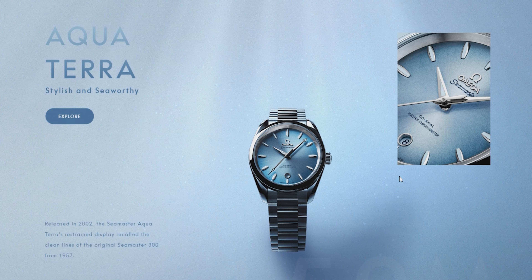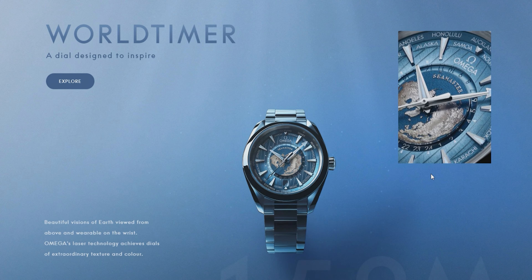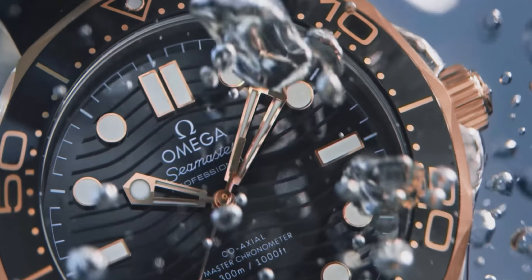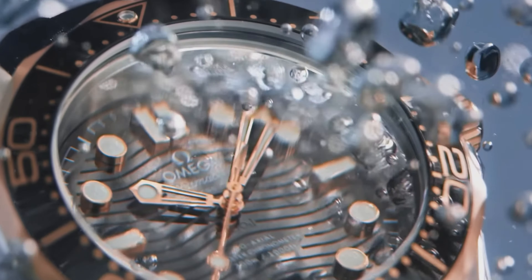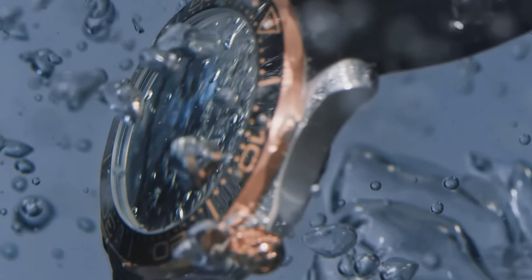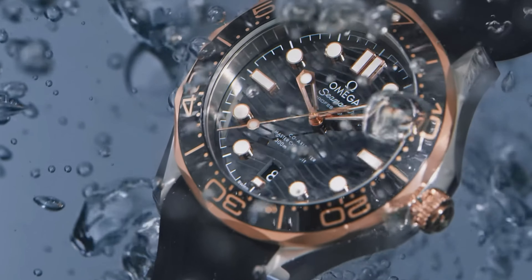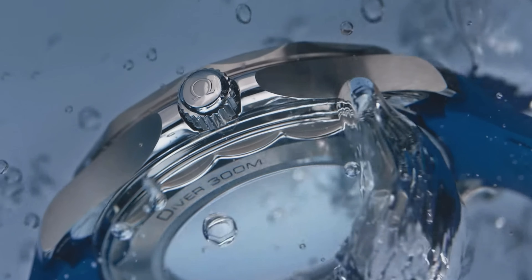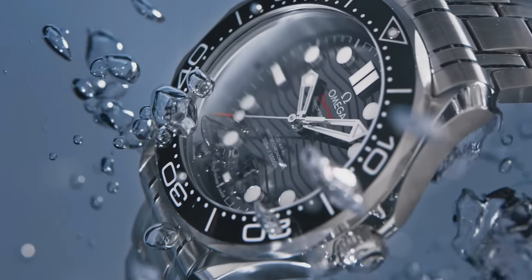Which Seamaster will I choose as my base model to make the perfect Omega prototype? I think it's going to have to be the 300m. Personally, I just think it's the flagship and the most noticeable and recognizable. I love the Aqua Terra, I love the Planet Ocean, and the heritage models are really nice as well, but for me the 300m is the flagship out of all of them.